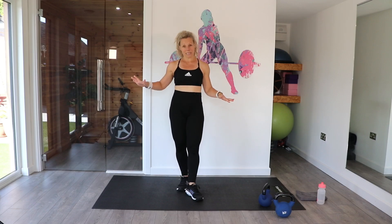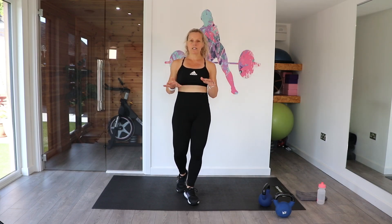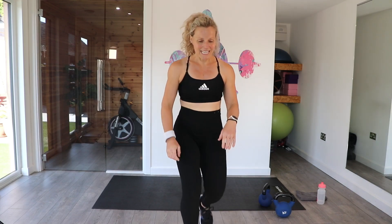We're going to go back-to-back for 20 minutes. If you need longer rest periods, just press pause. Whenever this is your workout, you work at your level and your pace. Right, let's get ready. Let's start the timer.